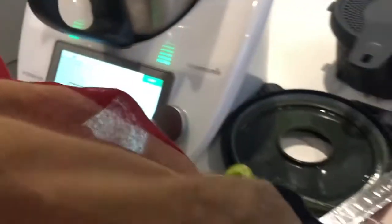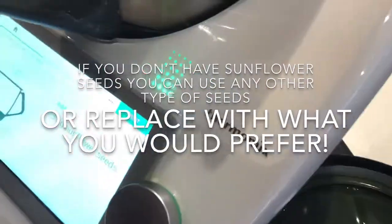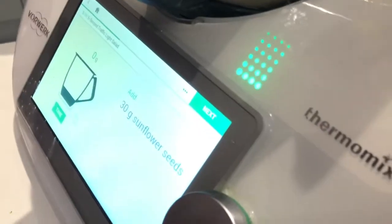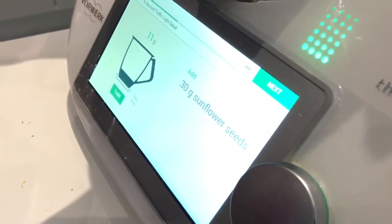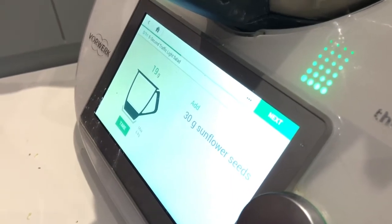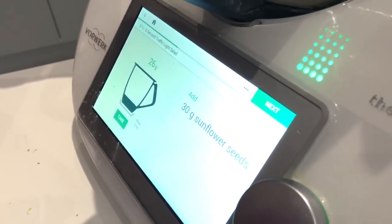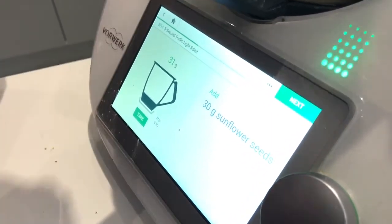And you need about 30 grams of sunflower seeds. I'm going to put that in. As you can see, this is all being weighed in by the Thermomix — you do not have to go and start weighing somewhere else. It's all integrated here. So we've got our sunflower seeds in there.